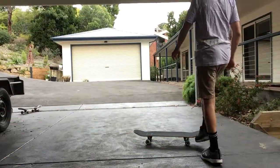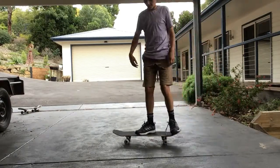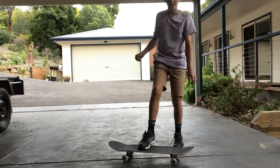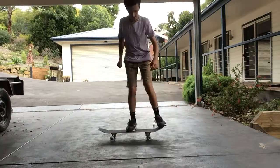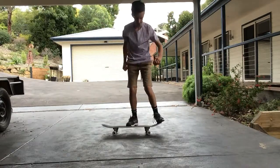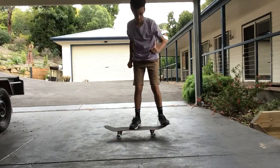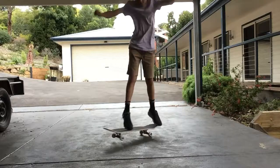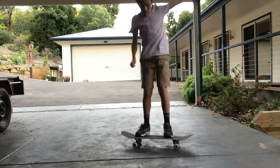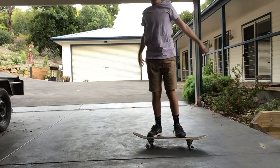Alright, outside now — I'm just gonna do a test ride. This is my first time riding it. Oh geez, this is a big difference from my old Kmart skateboard. Let's take one go — whoa! Yes!